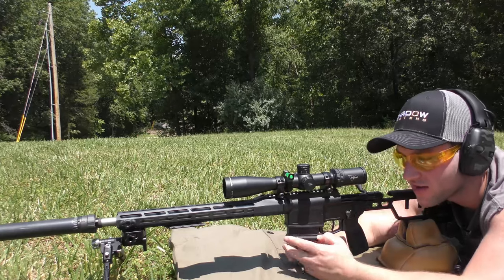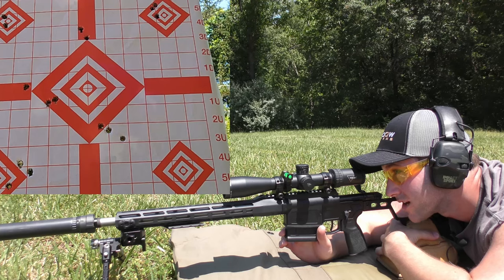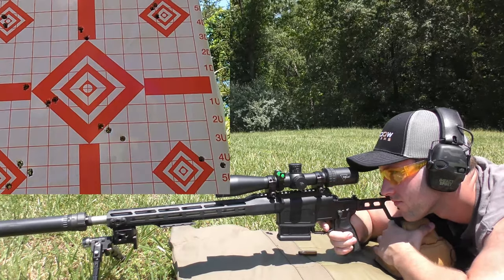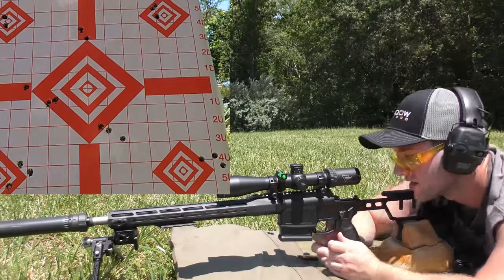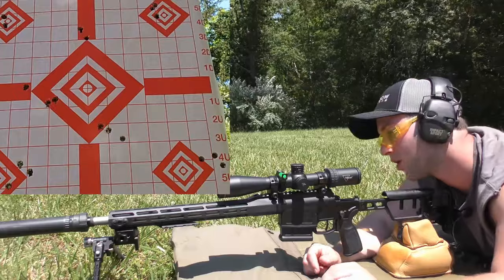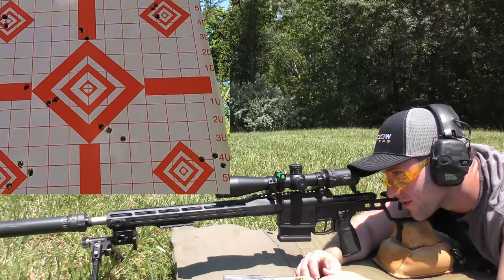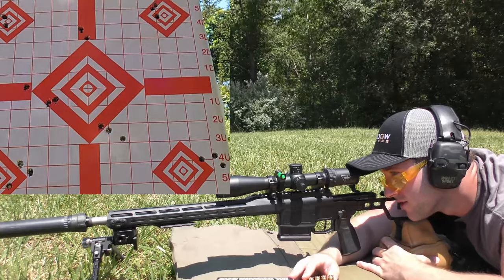We are doing the 168 grain Federal Gold Medal Match Sierra Match King loading in their premium line, and we are going for the bottom right diamond on this one. It's getting really hard to see because the mirage is getting tough even with the wind helping. It looks like that might have been the best group that we've shot with the can on it so far — that's definitely one of the better ones. That first group was just kind of big. The second one looks like it was about the same size as this one — not a whole lot of difference between them.